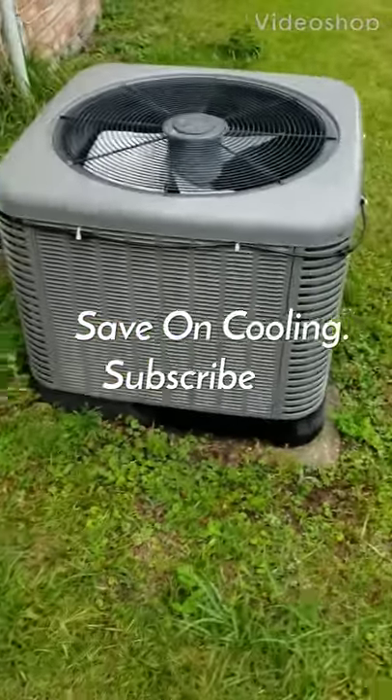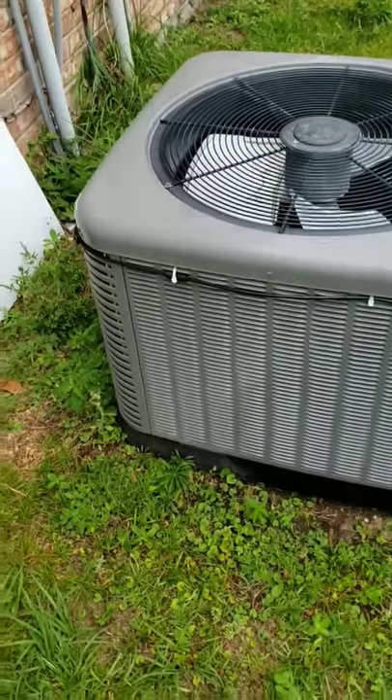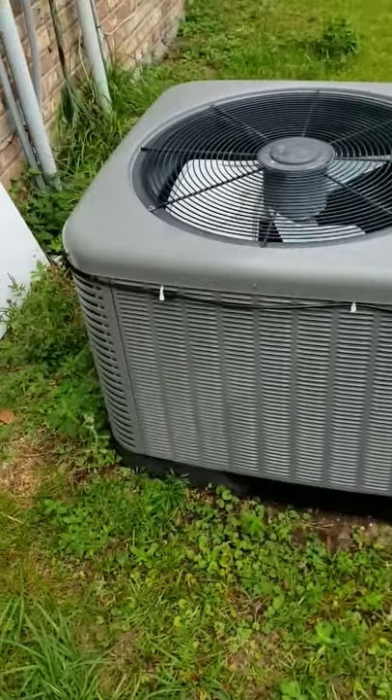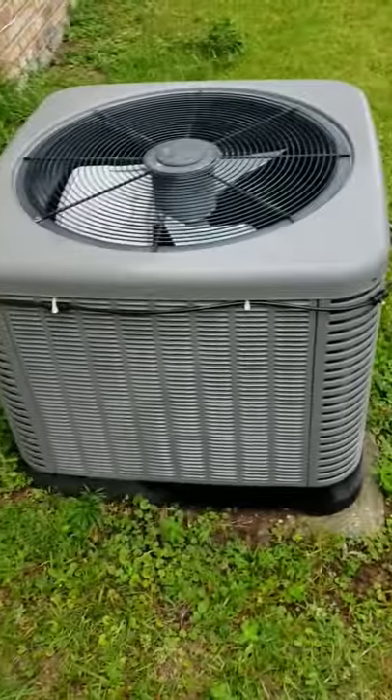I'll show you my setup. Make sure you subscribe. With the subscription, I'll be doing updated videos on how it's been working. For the past few days it's been 95 to 100 degrees and it's been cooling really well. Hope you enjoy.